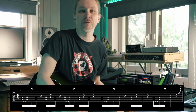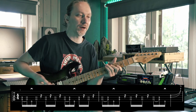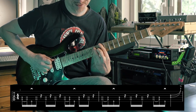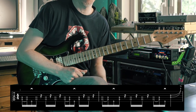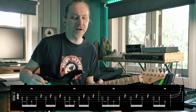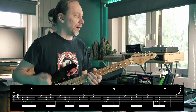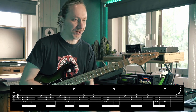Now the second bar — it's very similar. It starts similarly, but instead of low to high we do high to low. And there is this double stop bend at the very end, kind of a quarter-note blues bend kind of thing.